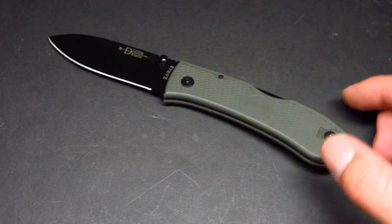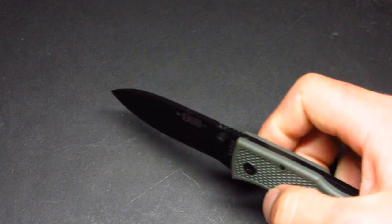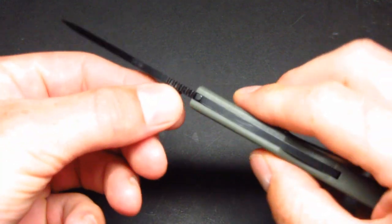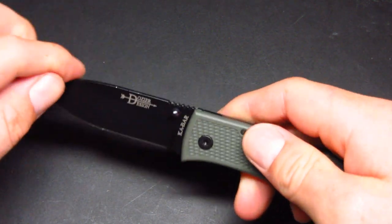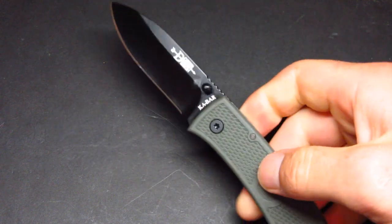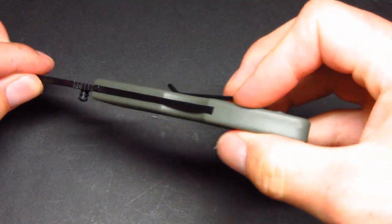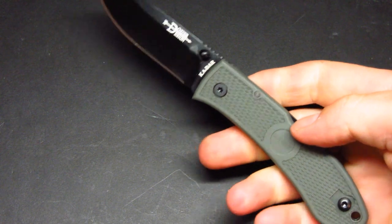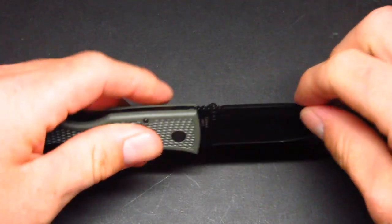The different colorations they have — I believe they have orange, pink, standard black, and this foliage green. This model uses thumb stud deployment, right-handed only — the thumb stud is only on the right side. However, if you were to take it apart and unscrew it with that Torx screw, you'd be able to switch the thumb stud to the other side. That's one small gripe, but overall the deployment is pretty good. The knife is fairly smooth, and this is a lock back folder.